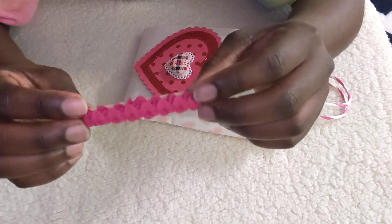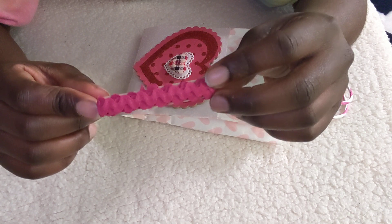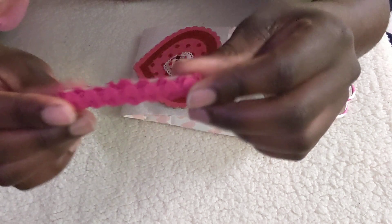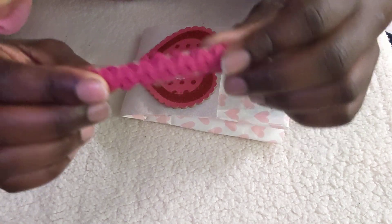This here is a rickrack pink trim that she also got from her stash. I think it's very nice, very pretty.